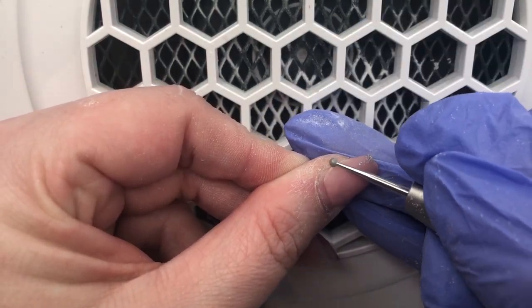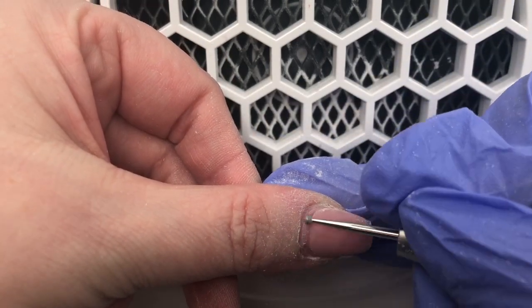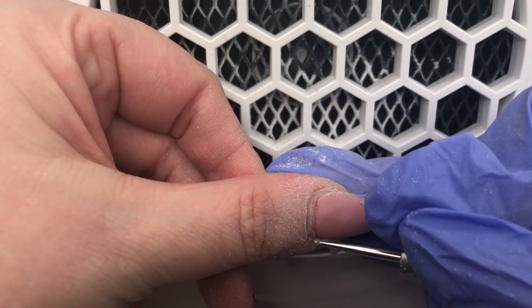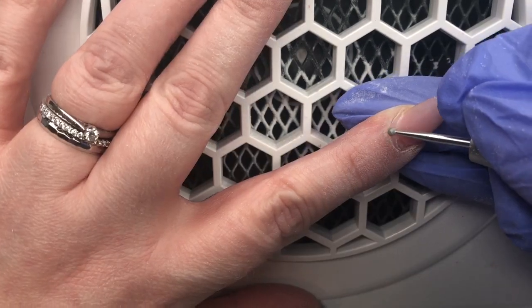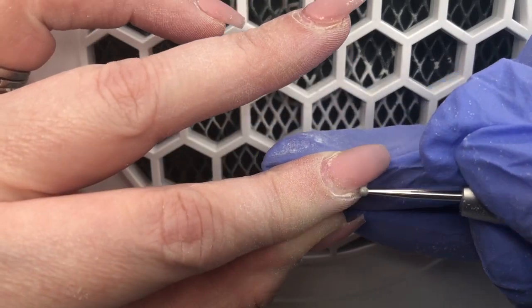Now that my cuticles are pushed back, I then go in with my little diamond drill bit, and this I use very, very gently just around the cuticle area to remove any non-living tissue and all that dead skin that could cause any lifting.